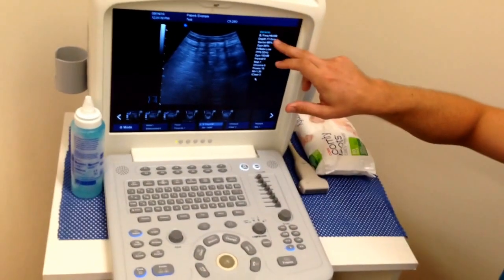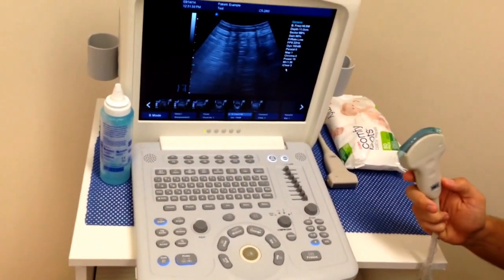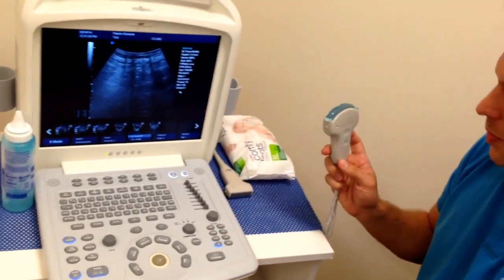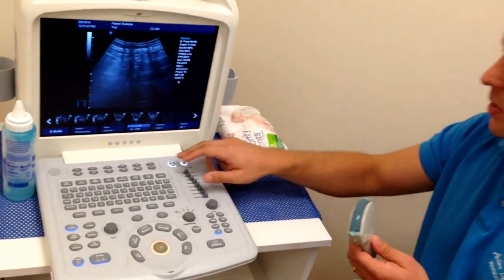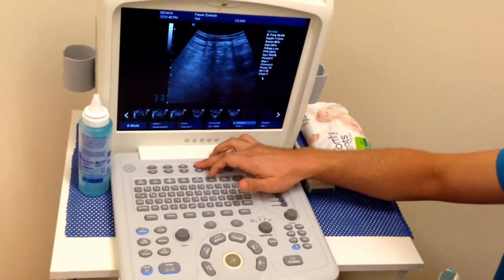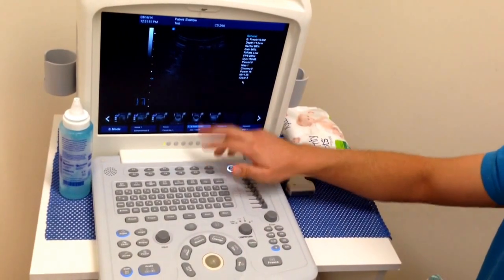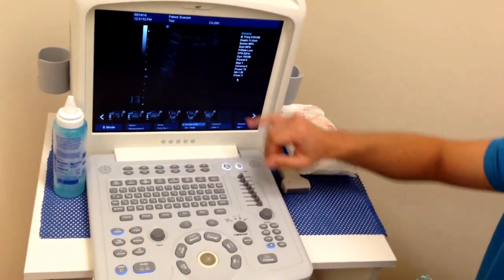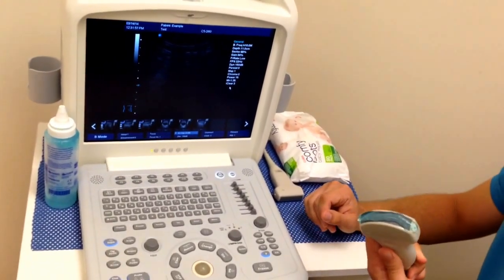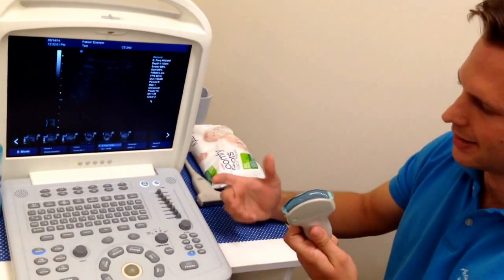The next thing we'll have a quick look at is frequency. As I said, different probes are going to have different frequencies, but a lot of probes will also give you the option of being able to change the frequency. On this particular machine, we have our frequency on the soft menus down the bottom. We're going to change this frequency from 6 to 7.5 and up to 10, which is going to give us really good definition.